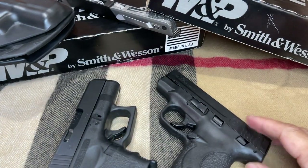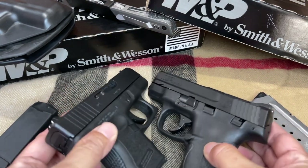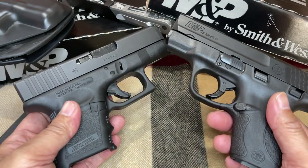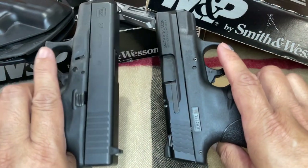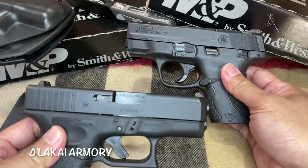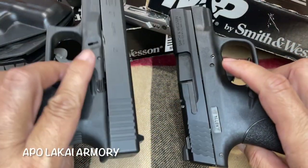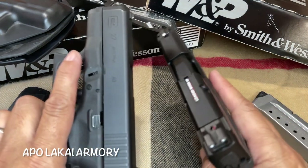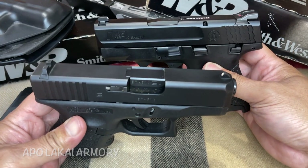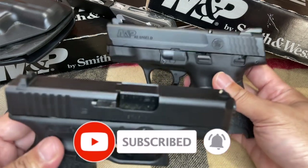Those are the distinct differences that we found between the two pistols. I hope that this video provides you a bit of information on which pistol between the two you will consider to buy. Once again, this is Apollo Kai Armory saying make sure that you follow all the weapons and range safety rules and keep hitting the X-ring. I will see you again next time in my next video.